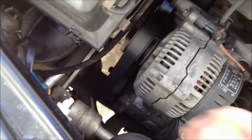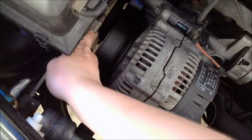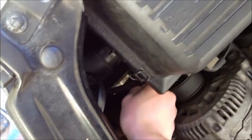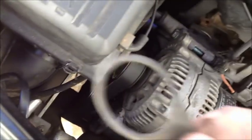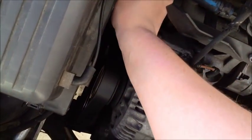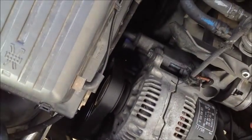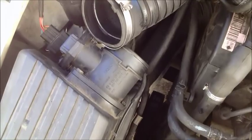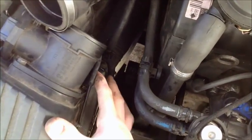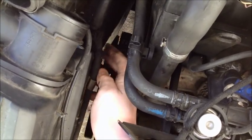Down here there are a couple little rubber things just keeping the air box hooked on. You can disconnect those — there are two of them, one here and one there.